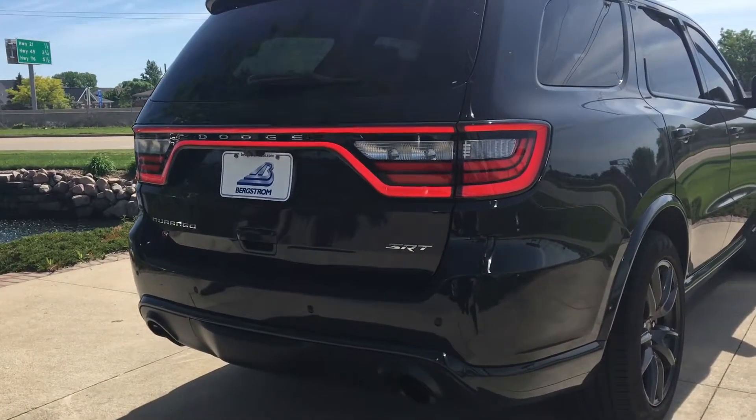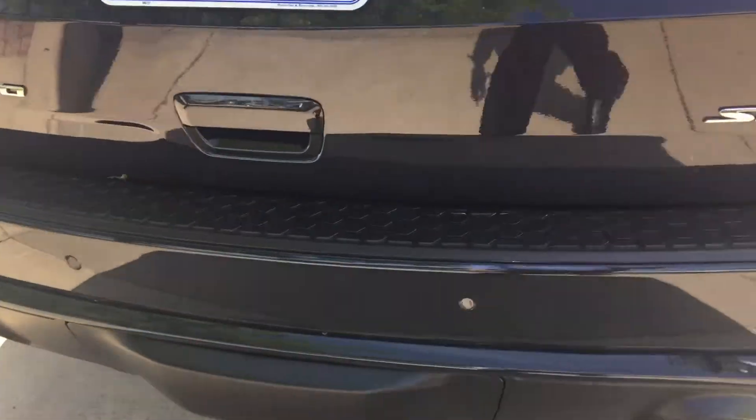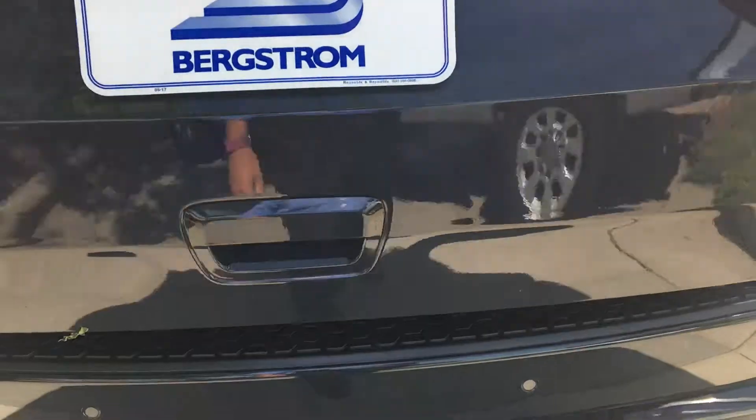Nathaniel, here's a quick video of the vehicle so you can get some detailed looks instead of just seeing the pictures. Walk around the bumper — there's no dings or dents or scratches back here as well.